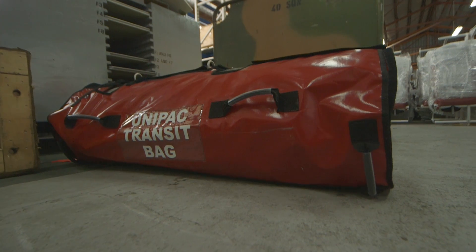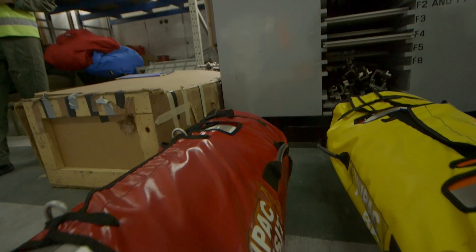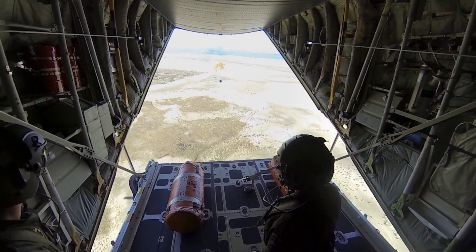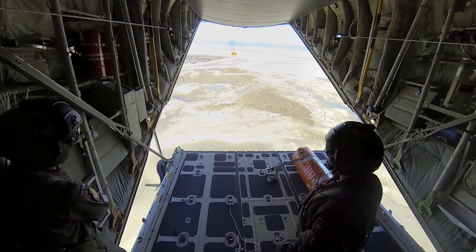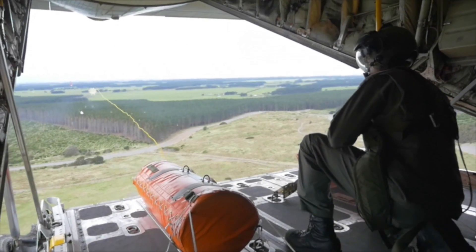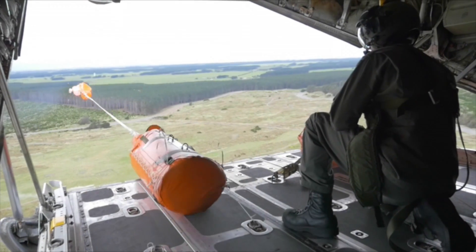During search and rescue operations, we have equipment that assists people who are in the water. One of those pieces of equipment is the Unipack 2. It has a raft at one end and a whole lot of rope and float markers along the way so that people can grab onto it. The Unipack is something that can just be carried by two people, positioned on the ramp, and you can do that in flight. It's a very uncomplicated system to utilize when required.